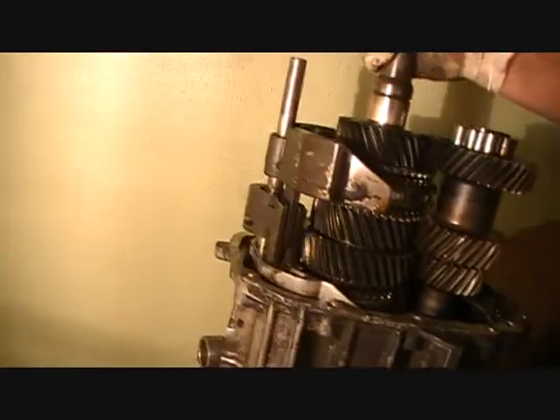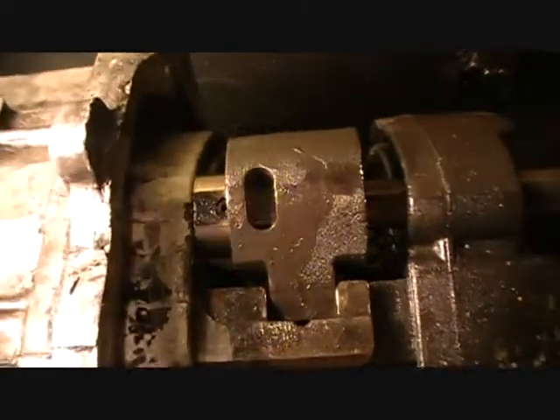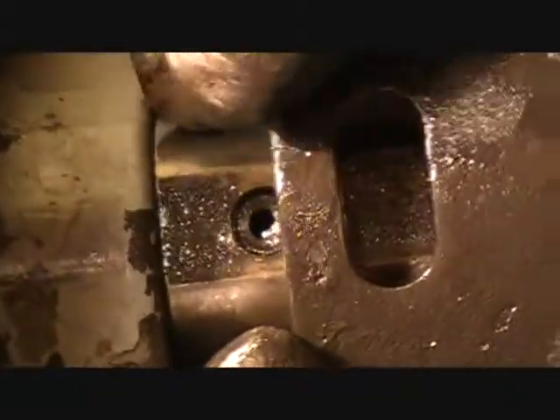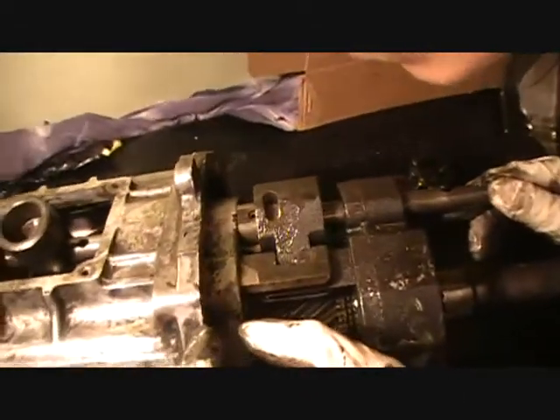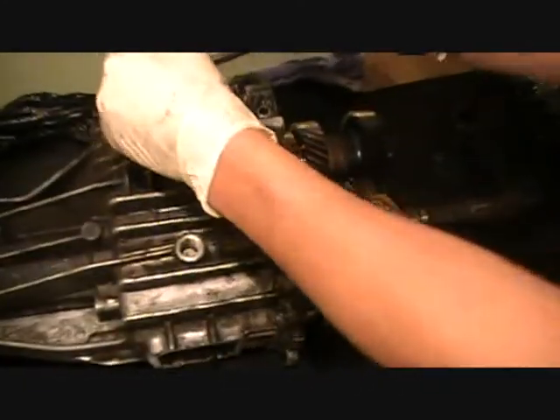It looks solid — this transmission looks solid so far. There is a pin here, you see it? It could be a hex — what do you call those? Allen — yeah, it could be an Allen plug right there. If we take it out, it'll probably make this whole thing come off. So we're gonna take it out. Go ahead — may the force be with you.